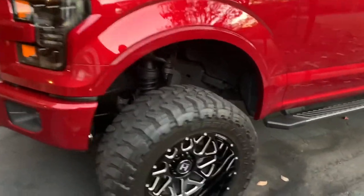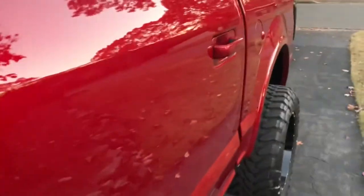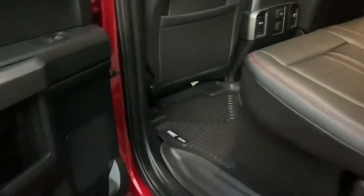Can't walk past Legend without admiring this ruby red paint. All right, now back to the topic at hand.